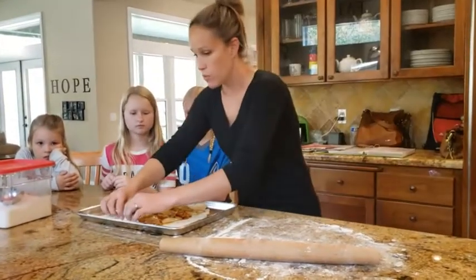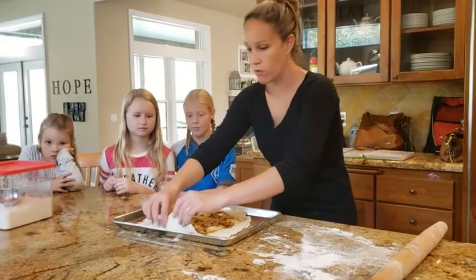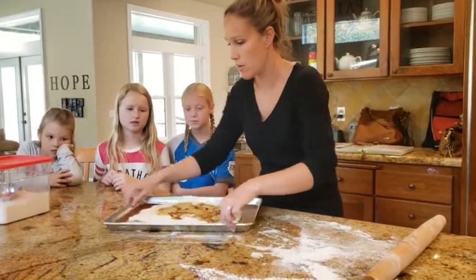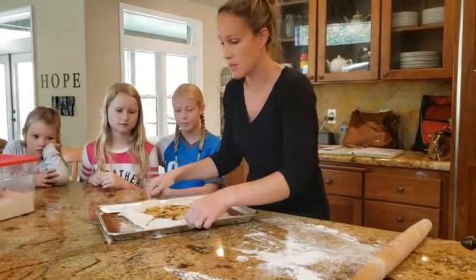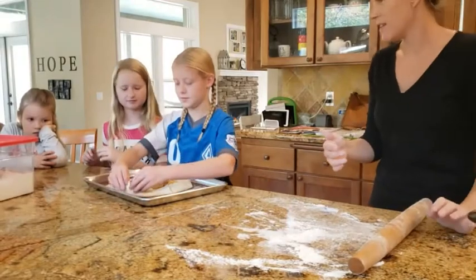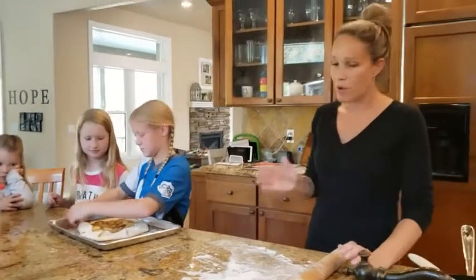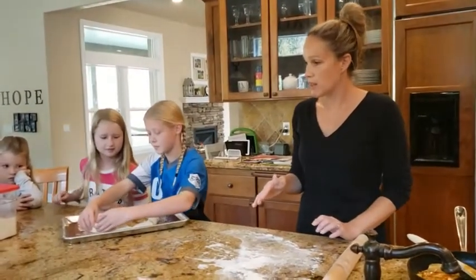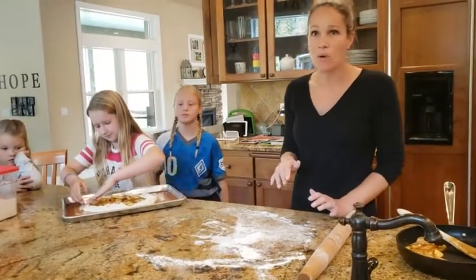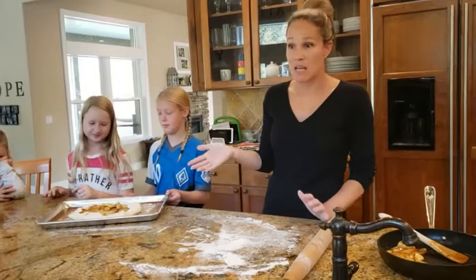We're going to start folding over one edge just a little bit, then fold over the next little part, turn it, and keep going all the way around. The girls try the next section. It just kind of overlaps as you go around. Right before we put it in the oven I'll dust it a little bit with sugar. We're going to put it in at about 375 degrees. The nice thing about a galette is that while a regular pie bakes for about an hour, this one will be done in about 20 to 25 minutes.